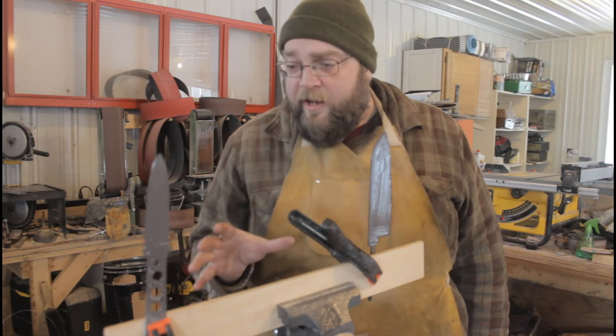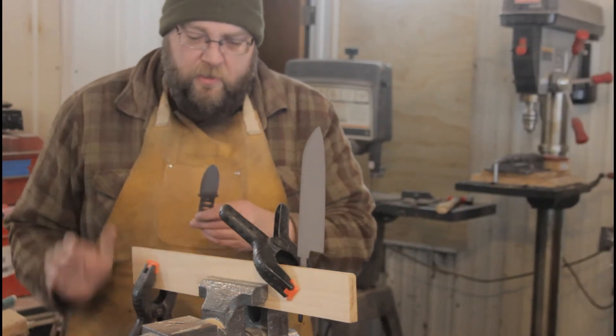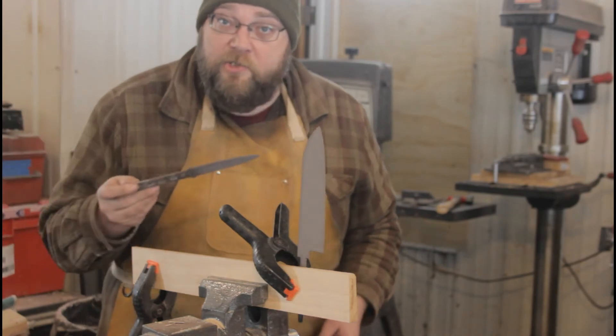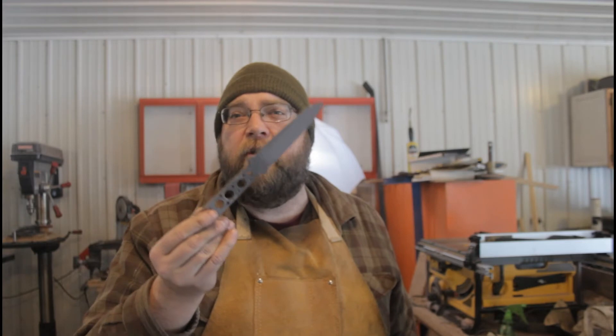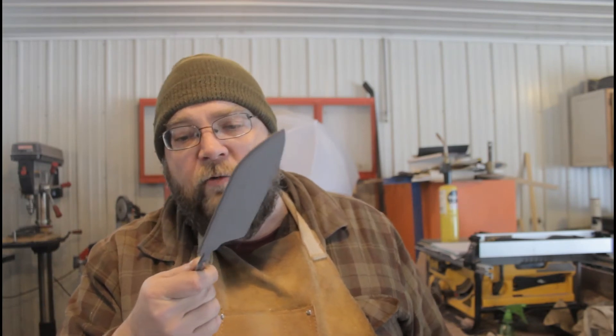I checked these at one hour and they still seemed a little bit wet. I let them dry for another hour, and at two hours they seemed pretty dry — a little dark, maybe could dry out a bit more, but I'm getting impatient. The coating on the Santoku came out really thin, smooth, and dry. Time to go ahead and put these in the forge and see what happens.